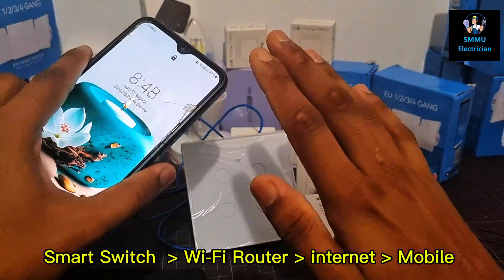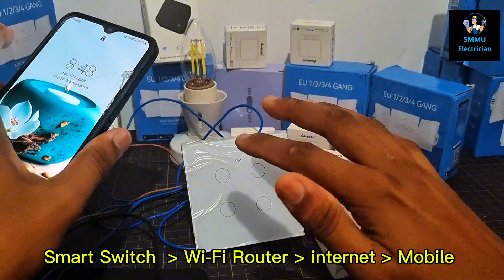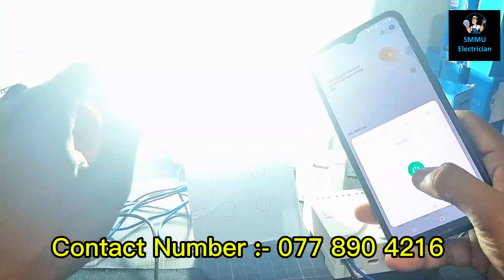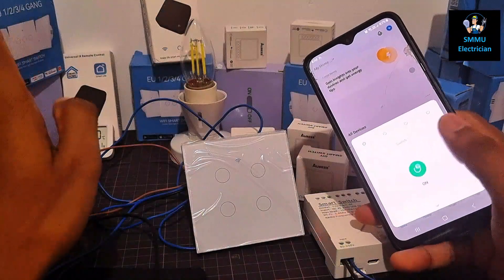If you have a mobile phone, you can use the Wi-Fi phone to turn the switch on and off using your phone.